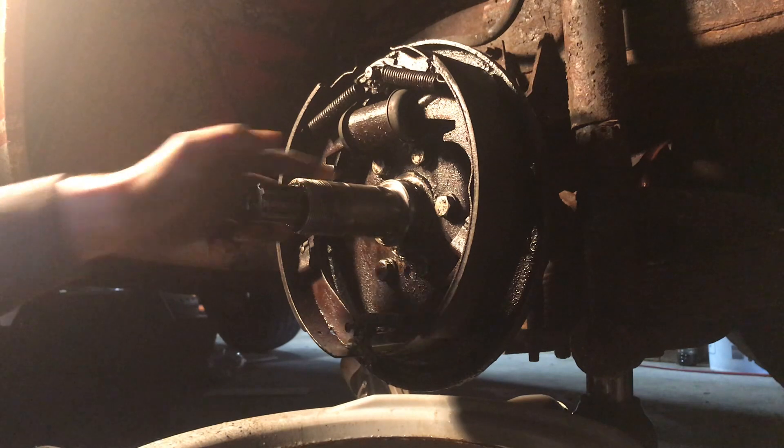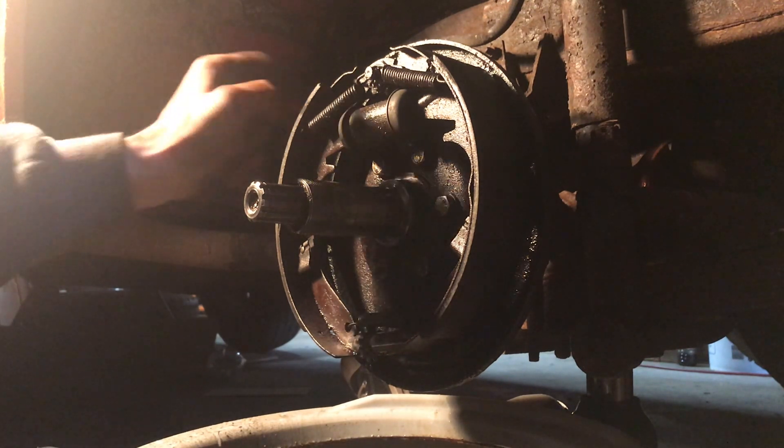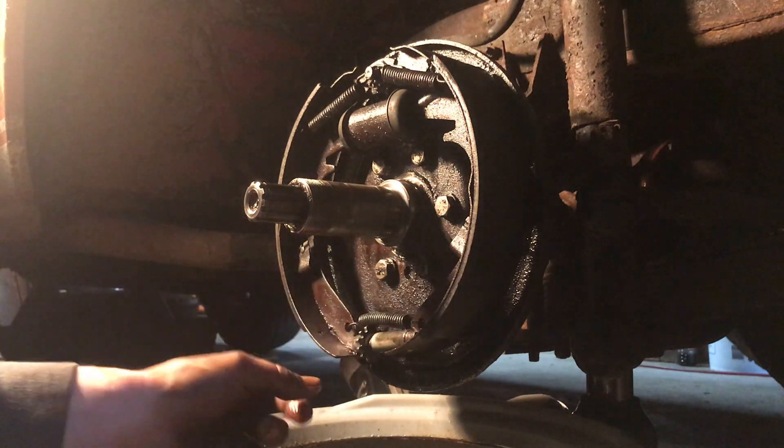I'm going to get a rag to clean up this spindle surface — I'll wipe it while it's still wet. The pads look good. Springs still look good. Got the spring on — it took me forever to get it on.